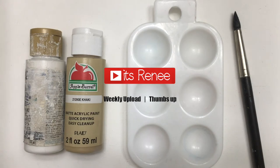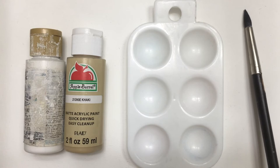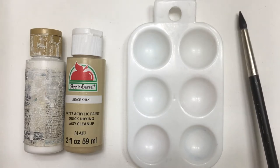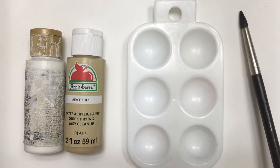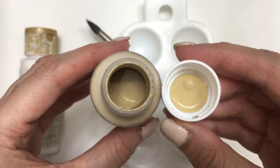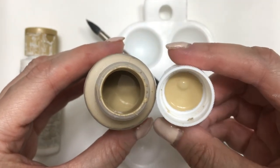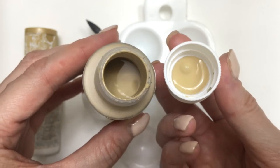Hey guys, it's Renee. This off-white acrylic paint is really easy to make. Every time I make off-whites, the prettiest ones I get are from mixing just white and a tiny bit of brown — I mean just a tiny bit. I grab it with a toothpick or just with the tip of my brush and go from there. I do have a video showing you how to make your own brown acrylic paint, it's really pretty.